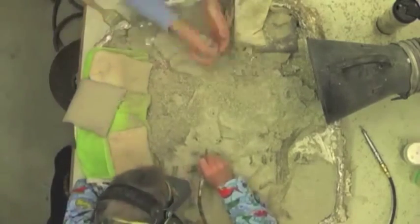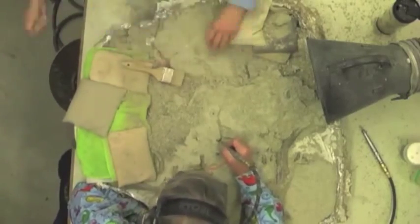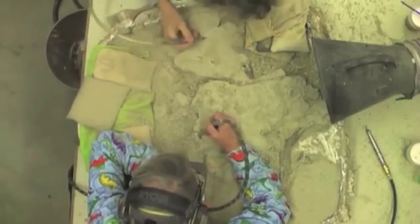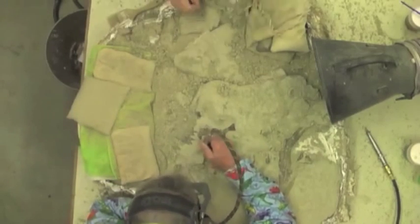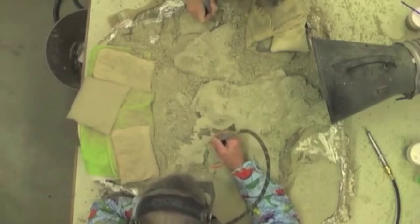We collect things — bones and rock and all — as best we can, because the tedious job of getting the rock off from around the bones can best be done back at the lab. We're working from underground up, chipping away at the rock, and what we're using are an array of miniature jackhammers.